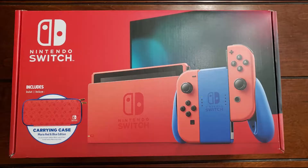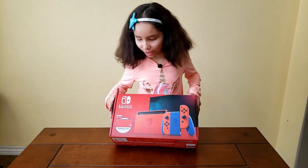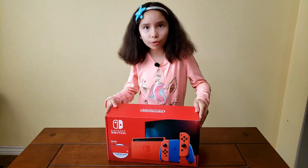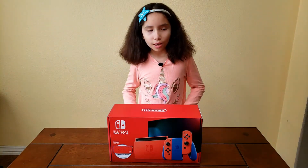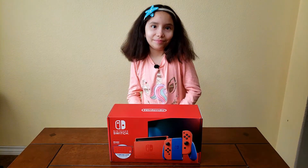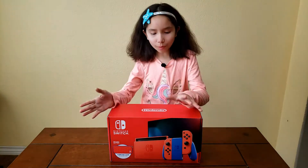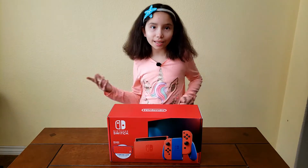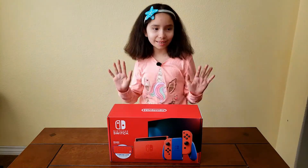By looking at the box, the Switch is going to be all red and I kind of like it. I mean the gray Switch is just gray, and the Animal Crossing Switch that I unboxed was white but I liked it — it had the little details.